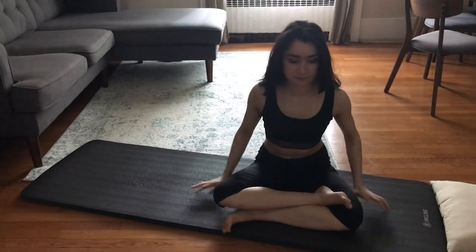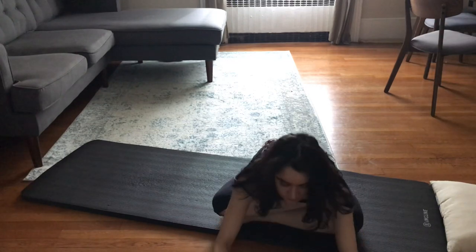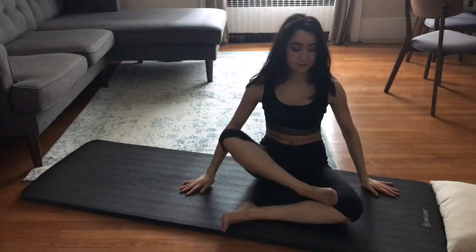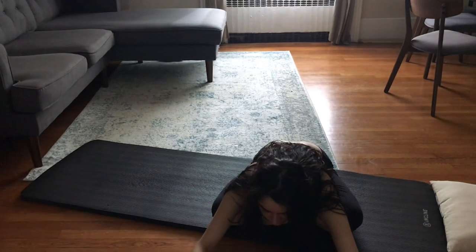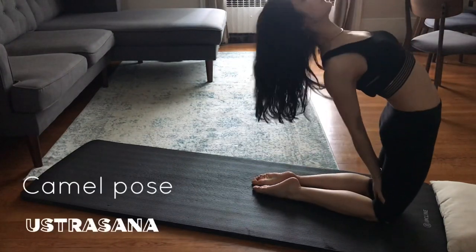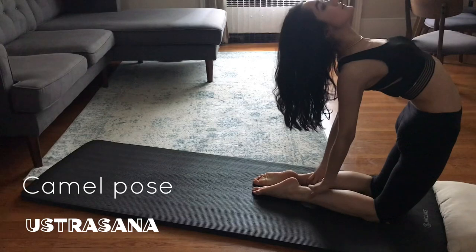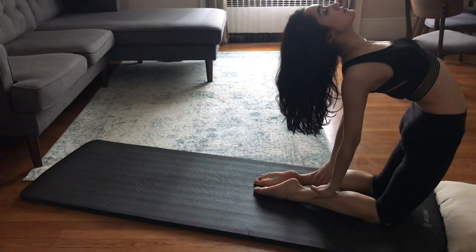For this stretch, I'll stack the shins so that they're parallel and lean forward with a straight back. And when you're ready, release forward. And now for the hardest stretch — camel pose. If it's too difficult, you can keep your hands on your lower back. But if you want to challenge yourself, bring your hands to your ankles and try to bring your chest up, looking up. You don't want to go back or forward — just really try to work to bring your hips over your knees.